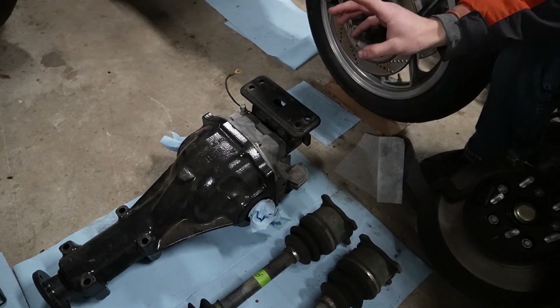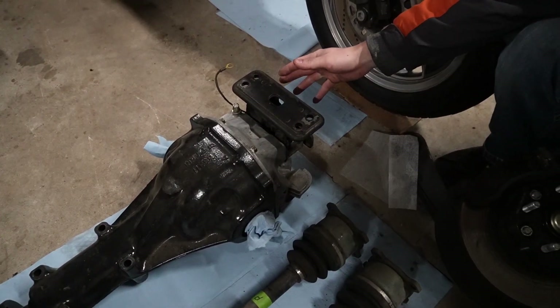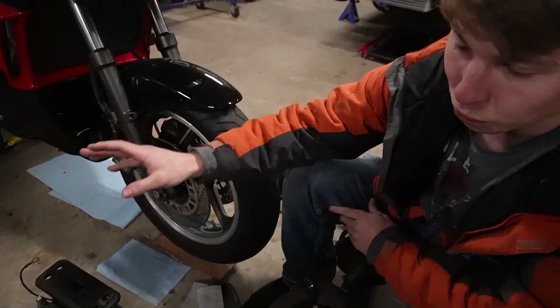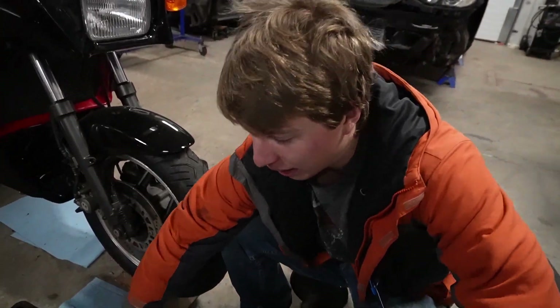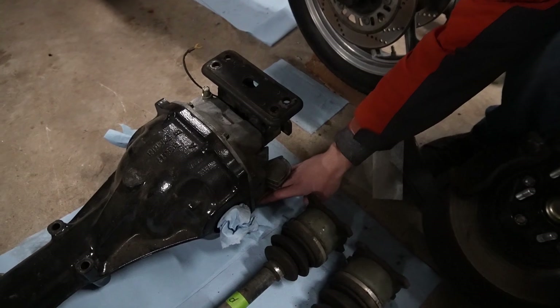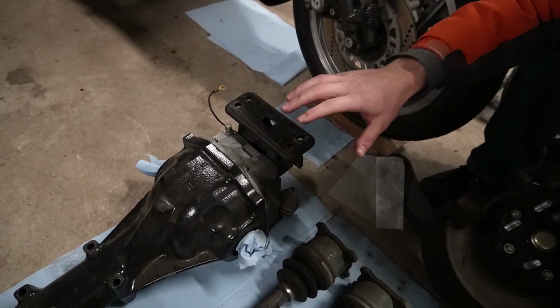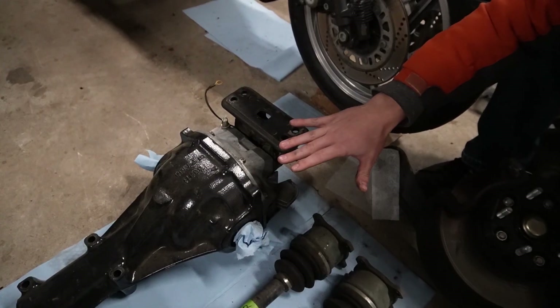There will be two bolts and two nuts at the top of the diff — take them off. When you take these off, you want to have the diff jacked up at the bottom, at least just resting on the jack, because once you take these off the subframe will begin to sag.